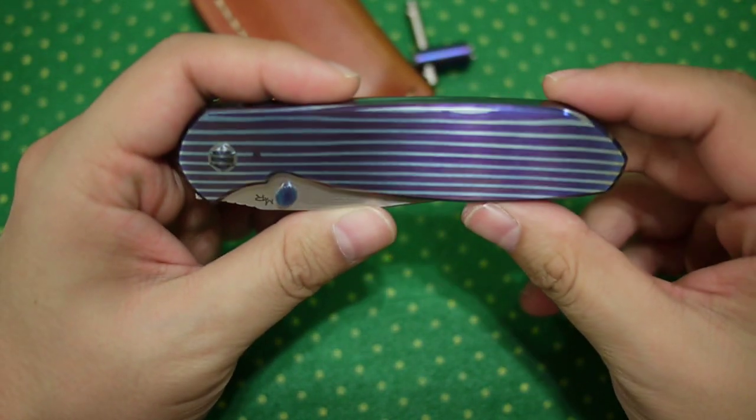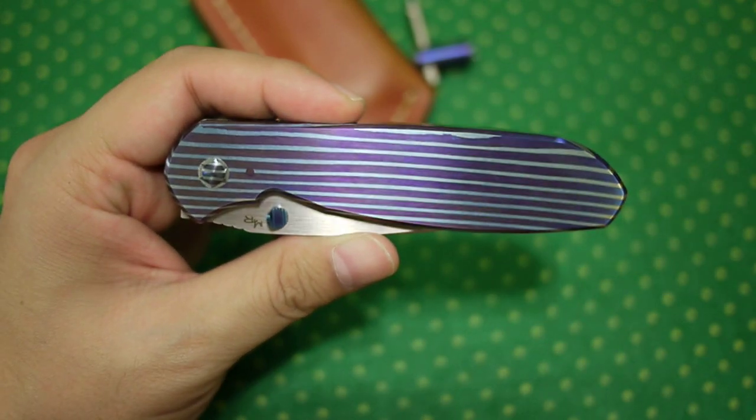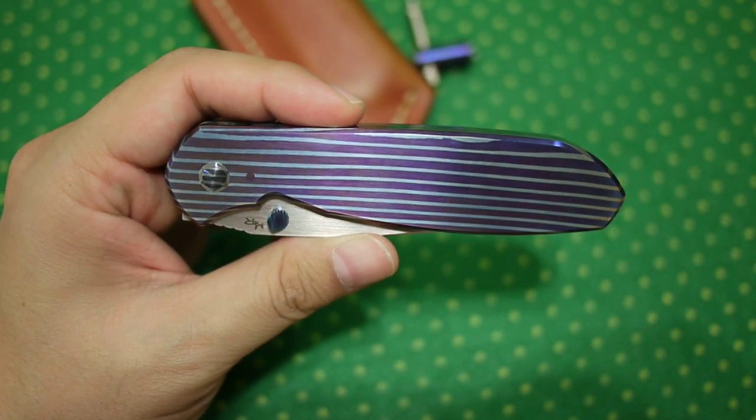That's about it on this knife. Go order one — it's worth the time and worth the money.